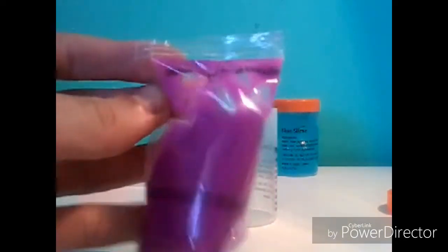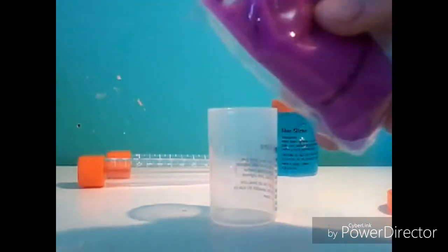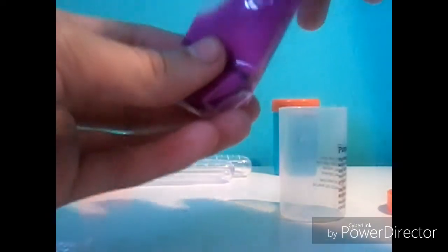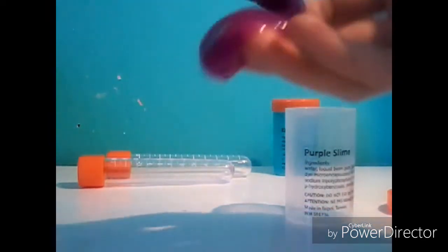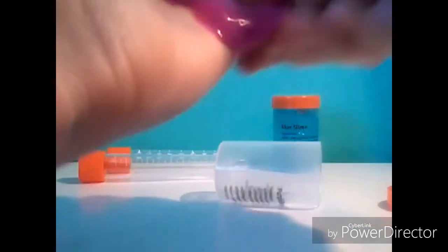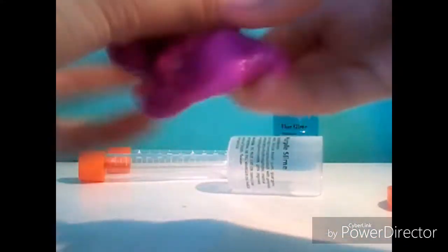Now time for the purple slime. This one actually comes in a double packet, so I'm kind of scared, but I think it's going to be good. Oh my gosh, that feels so disgusting — but awesome at the same time, if that makes any sense. Honestly, I think this is jiggly slime because it is so jiggly. I think that's why it feels so gross. But honestly, this one is awesome. I don't know which one I like better because this one is so jiggly and I just love that.